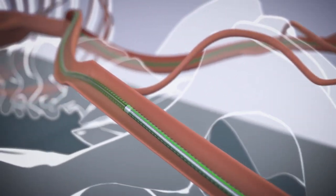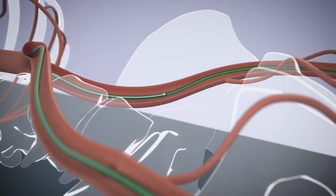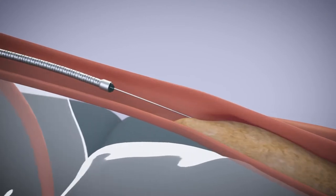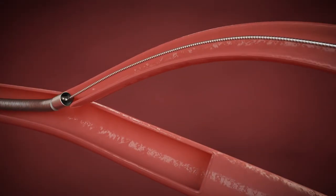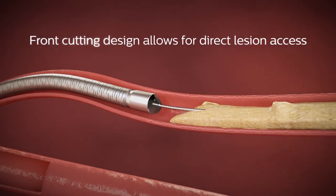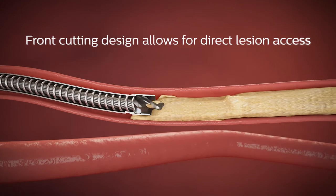The catheter's over-the-wire design provides support to aid pushability and deliverability and has been proven effective in navigating tortuous anatomy. Because the cutting element is located on the distal end of the catheter, the Phoenix can immediately begin treating highly stenosed lesions without having to first pass a nose cone.